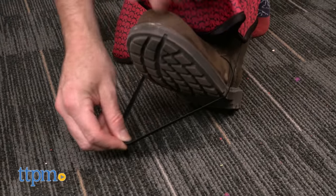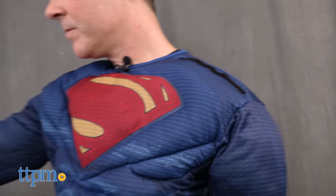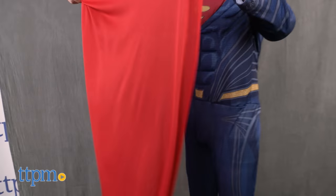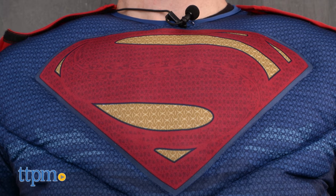The cape comes off the costume and is easily attached by Velcro. This is a great movie-realistic costume. The padded muscles can turn whoever wears the suit into the Man of Steel, and they're also bound to get a good laugh out of your friends when you arrive on the scene in this outfit.